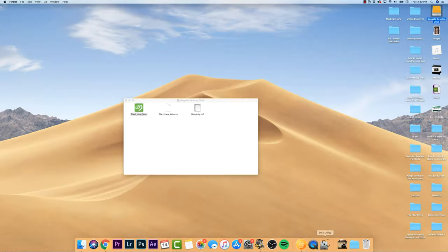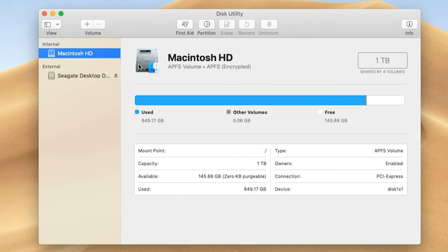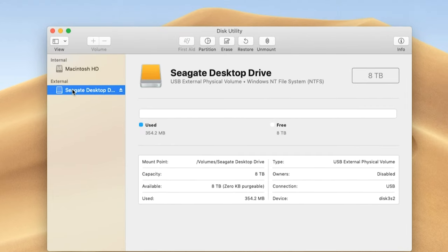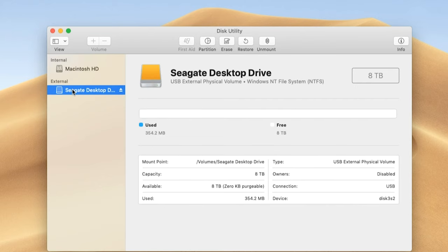To get to Disk Utility, I normally just go up to the search bar and type in Disk Utility. This gives you an overview of the drive inside your computer as well as everything connected to it. Select the drive that you want to format, and I want to stress that you do not want to be formatting your Macintosh HD — that's your internal hard drive and a completely different tutorial.